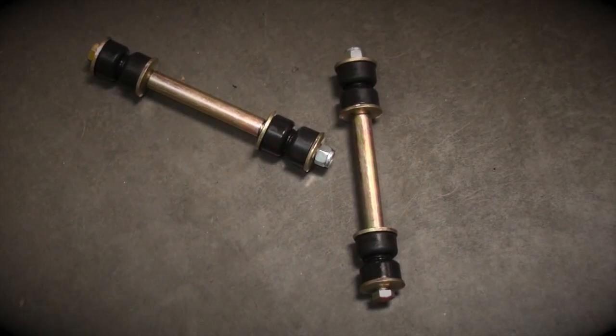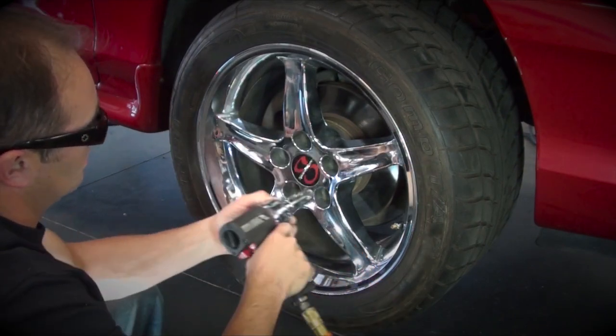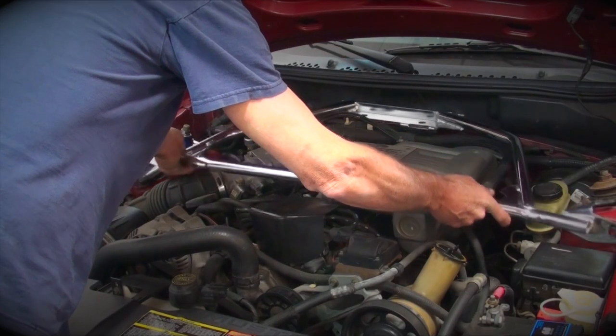To complement the serious performance capabilities of this car, we topped the whole package off with a set of sweet 18-inch Speedwear Cobra R wheels. Finally, in order to tie everything together and create that firm chassis that we want, we welded in a set of BBK subframe connectors and bolted in a chrome BBK strut tower brace.